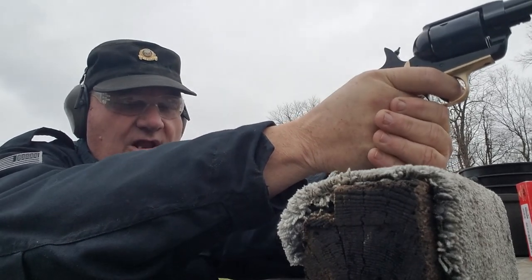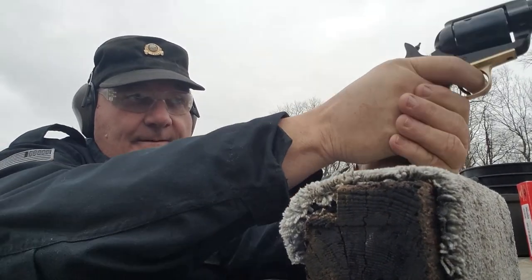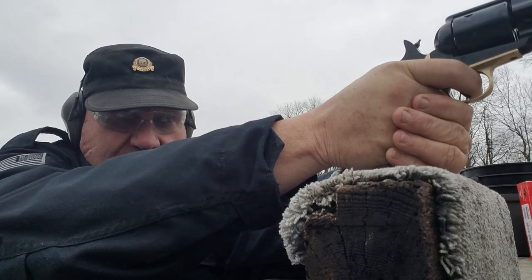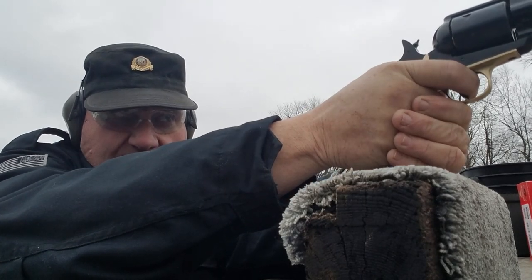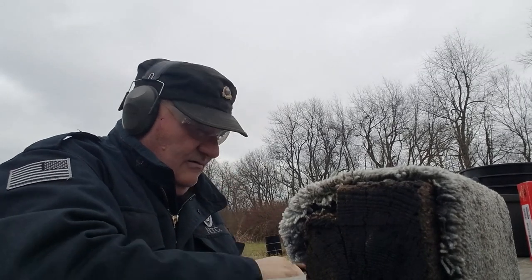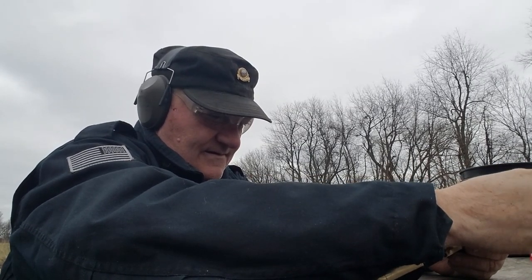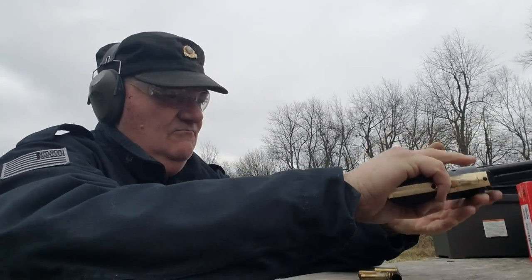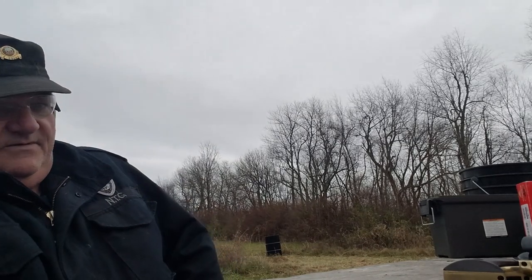That's at seven yards. That gun shoots a little on the low side. This gun ain't been shot 18 times yet, you know. It's a cannon, buddy. Those are 45 Long Colt holes right there. We ain't going to give up on them — we're going to keep them.